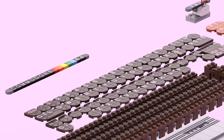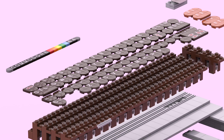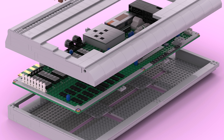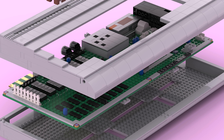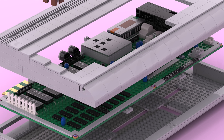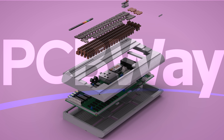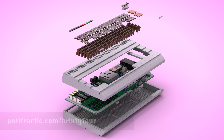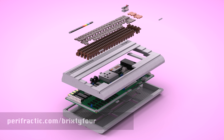The life-sized Brixty 4 features a sprung mechanical Lego keyboard and is made of 2,192 bricks, weighing in at 2.2 kilograms, or nearly 5 pounds. You can even put a real keyboard and PCB inside, making it the only replacement C64 case option available. And speaking of beautiful PCBs, if you're thinking of creating your own, I recommend PCBWay! Either way, if you'd like to see Lego release the Brixty 4, you can vote for it now at Lego Ideas.